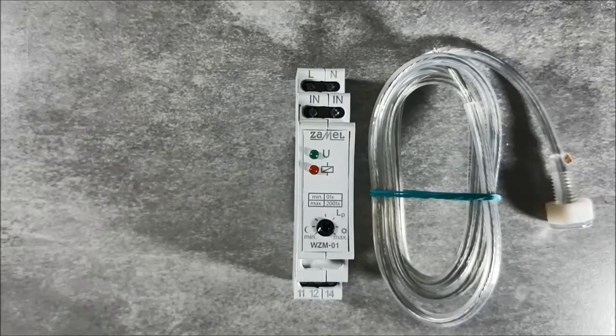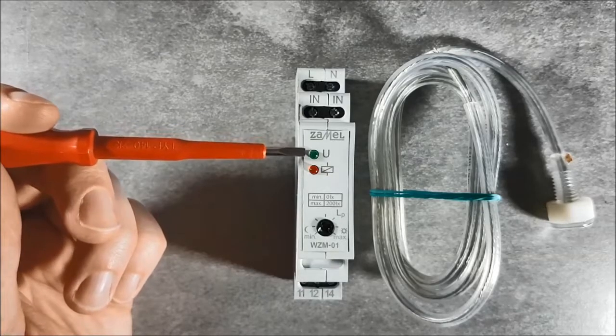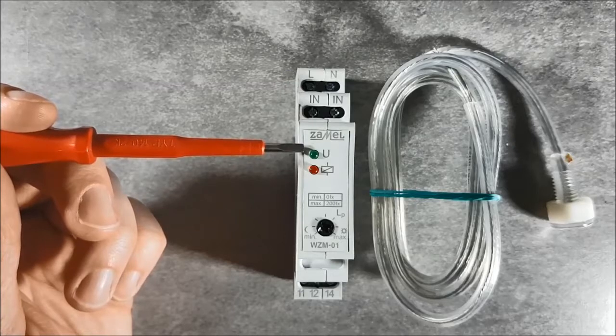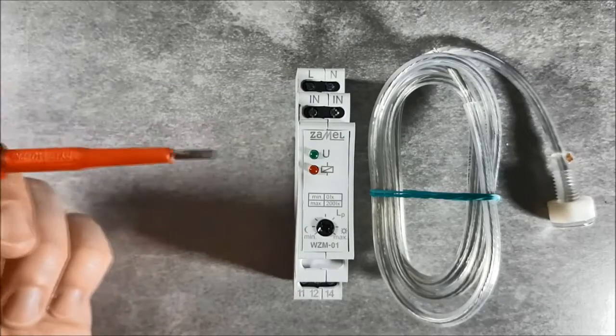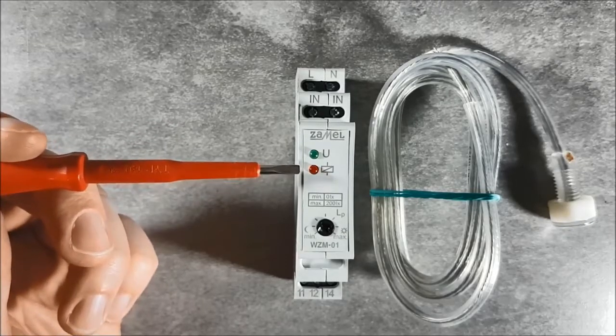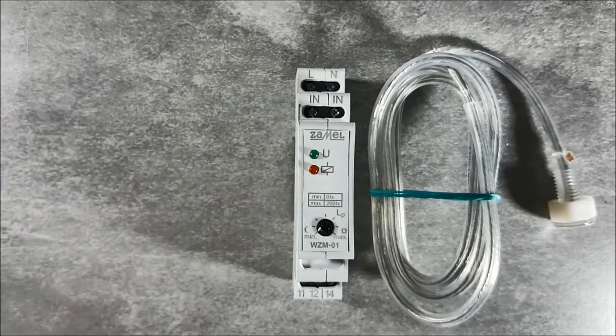On the front panel there are the following LEDs: a green one used to indicate the correct supply voltage, and a red one indicating the status of the relay. On the front panel there is also a potentiometer for setting the minimum value of illuminance.